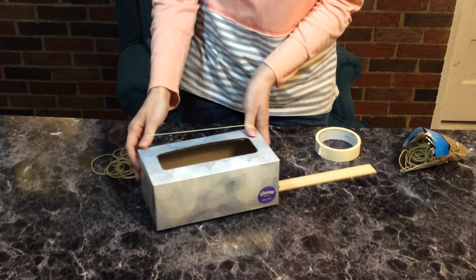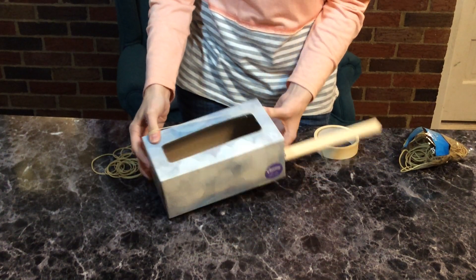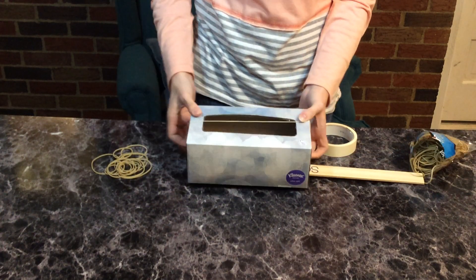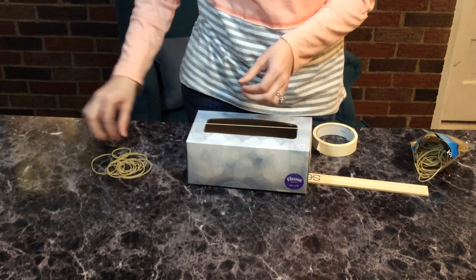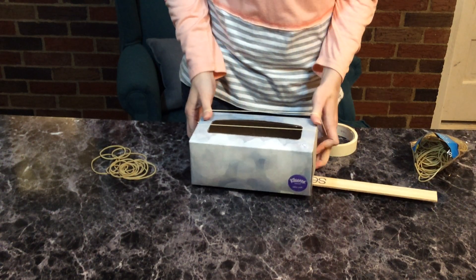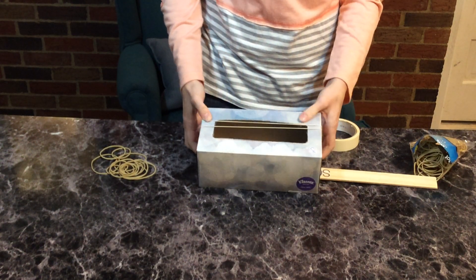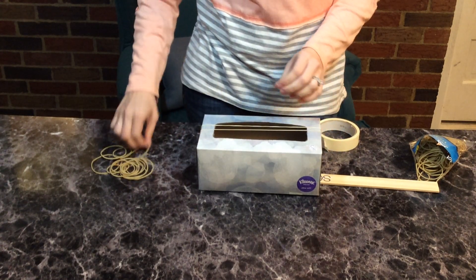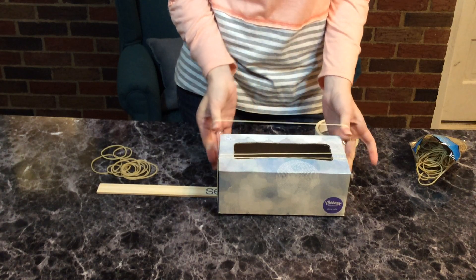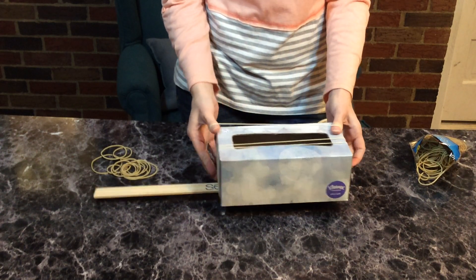So we can put this over here, put it on our box like this, and we can do that again. I think I'm going to do four strings on my guitar just like this. You might need help from your mom or dad for this.